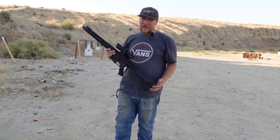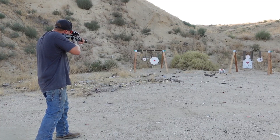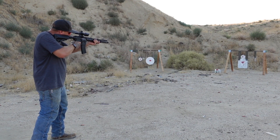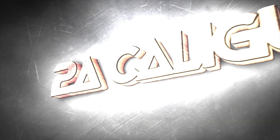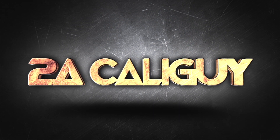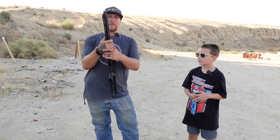What's up everybody? Welcome back. Today, we're going to do a video that I've been wanting to do for a while. This is an AR-15 — the evil rifle, evil black rifle. I don't know why exactly it's evil. It's actually just the most common rifle in America.